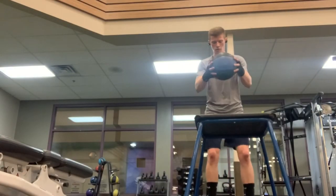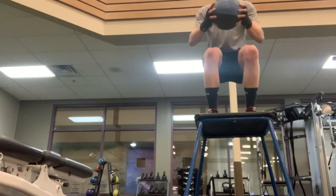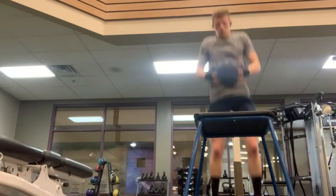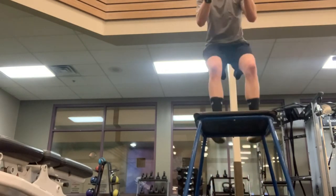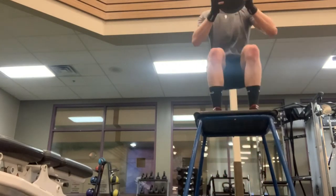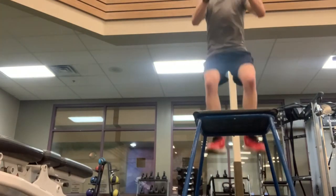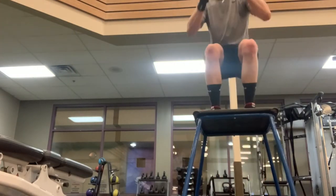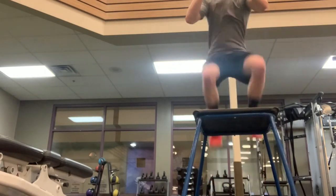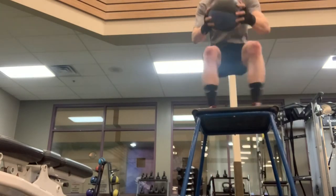I was alternating my step-ups with basic hops with a medicine ball — about 8 pounds. I did this for about 35 seconds, then rested and repeated the step-ups and hops for three rounds total. It was really good — helped my calves, endurance, and agility. I'm also just trying to get better hopping skills in general. This was killer though. You think a basic hop is easy but it takes a lot of energy. I hate jumping.